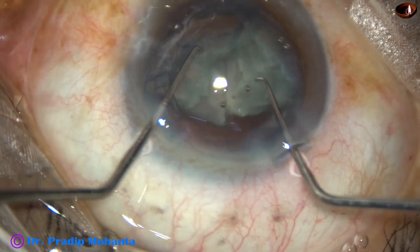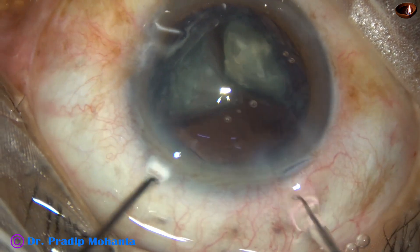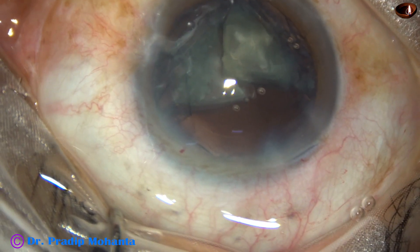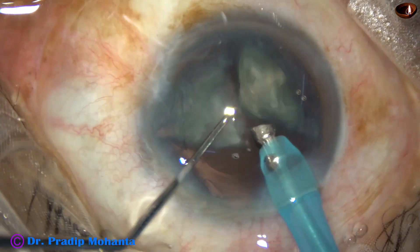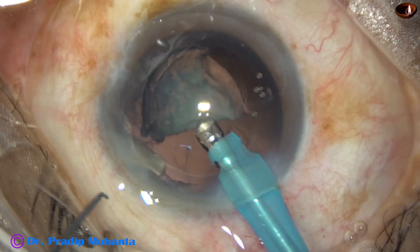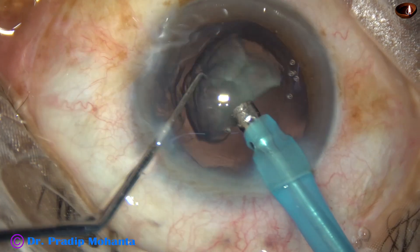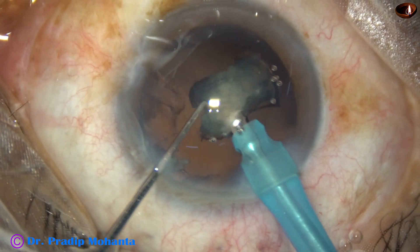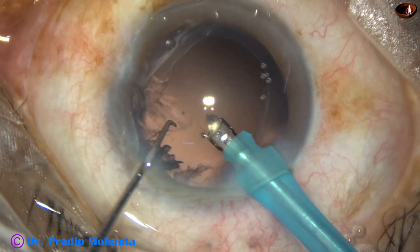We can easily place the other two pieces. Inject visco and using two instruments, we can bring the pieces out of the capsular bag — just lift up the apical portion of the triangular pieces from the capsular bag. And now, take one piece and emulsify. Smaller pieces should be removed first because they go here and there and hit the corneal endothelium. At this time, the vacuum is reduced to 200 and flow rate to 20, and the last bead of the nucleus is removed.